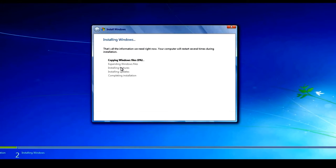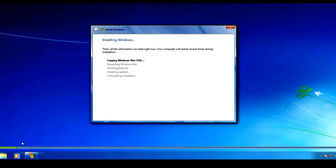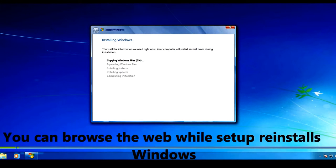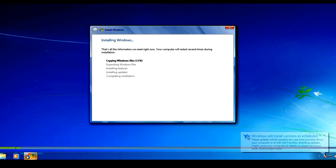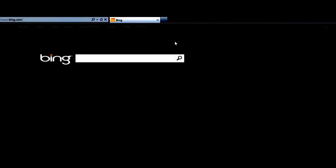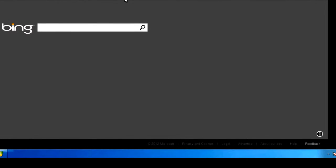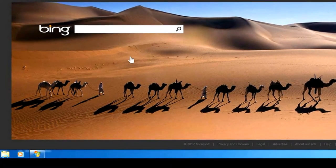Click OK to proceed. Windows is now installing — it will copy Windows files, expand them, install features and updates, and complete the installation. Notice that I'm still running the setup from within Windows, so I can press Start, see my taskbar, and even open Internet Explorer to browse the web while Windows installs. Just don't start any work because it will restart and you'll lose unsaved work.